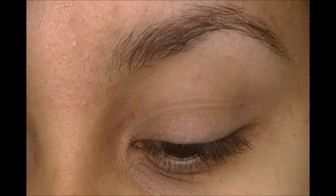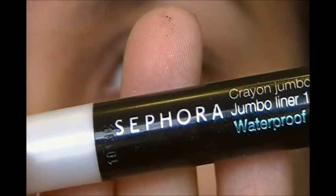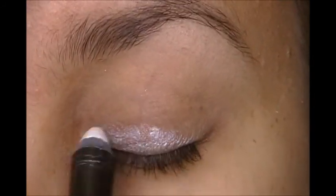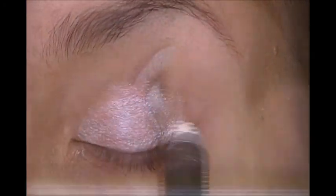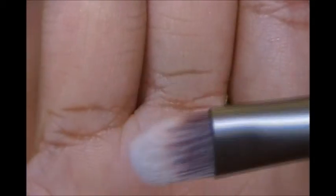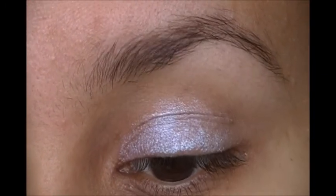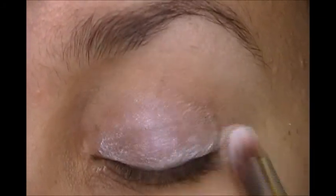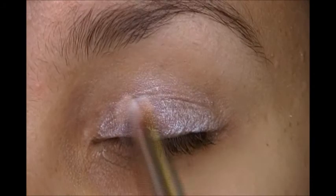Then we're going to take the Sephora Jumbo Eyeliner Pencil in white, and place that just in the lid area. Then I'm going to take my Urban Decay Shadow Brush — the synthetic flat brush that looks sort of like a foundation brush for your eyes — and just spread that out, making sure it's all even so that one side isn't more intense than the other.